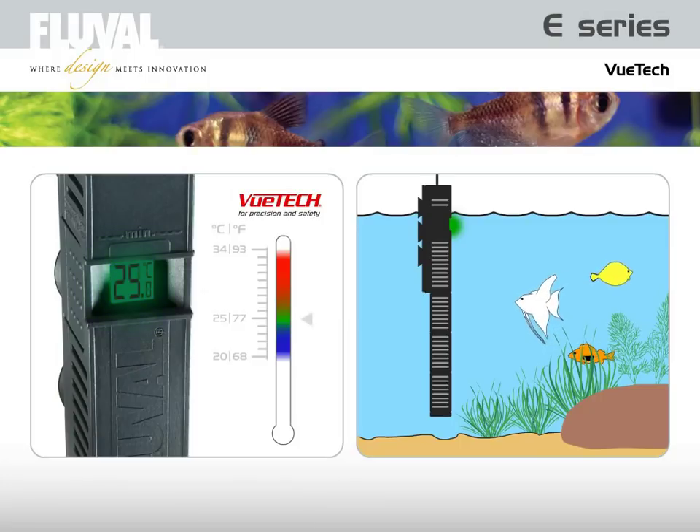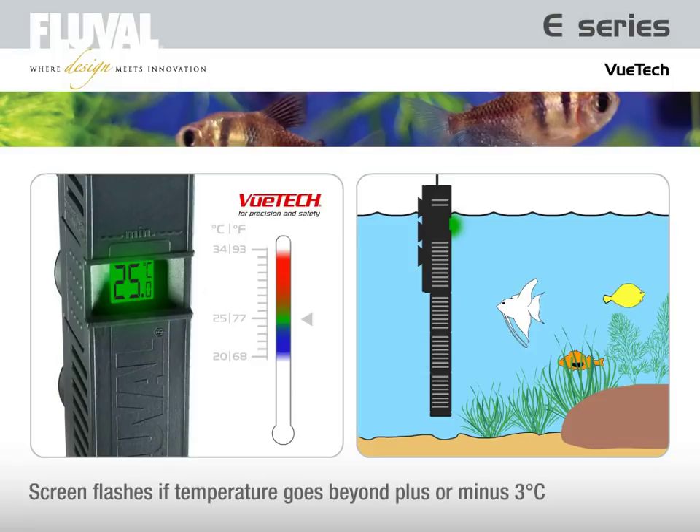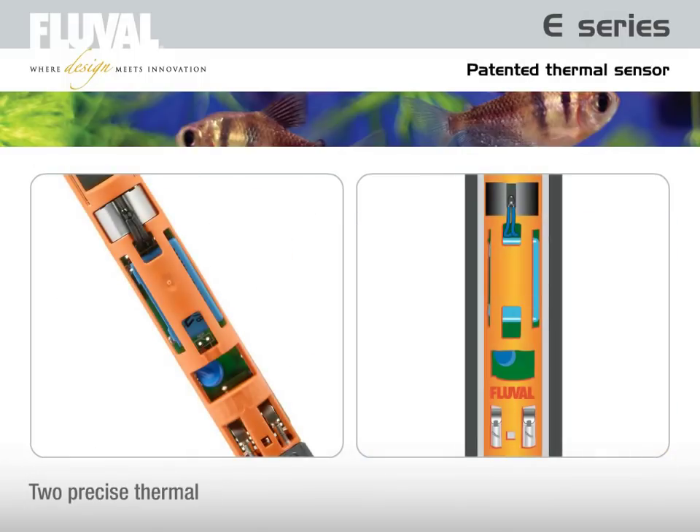In case the temperature goes beyond the set temperature by plus or minus 3 degrees Celsius, the display screen will provide a temperature alert and begin to flash either red for a high temperature or blue for a low temperature. The Fluval E features two thermal sensors that work in unison and result in precision equal to a remote probe.